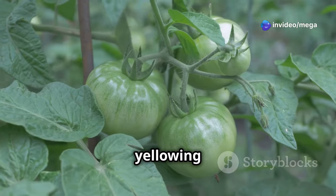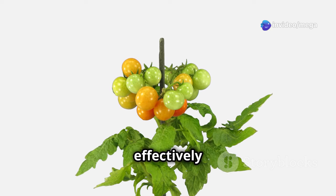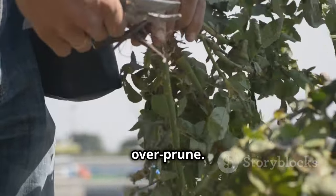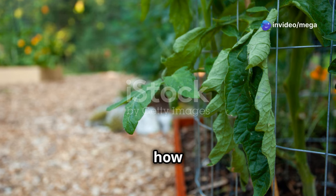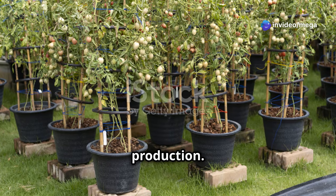You'll also want to remove any yellowing or diseased leaves, as these are no longer photosynthesizing effectively and can harbor pests and diseases. However, be careful not to over-prune. The leaves of the tomato plant are essential for photosynthesis, which is how the plant produces energy. Removing too many leaves will weaken the plant and reduce fruit production.